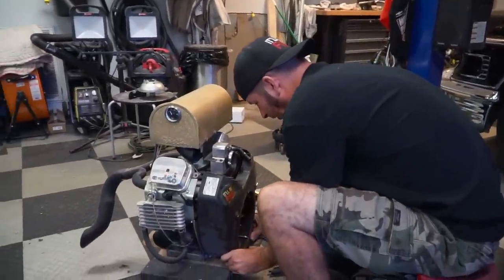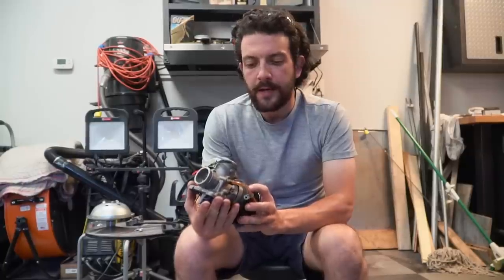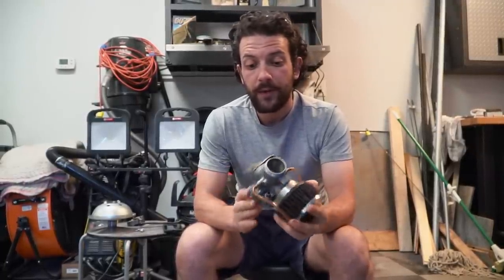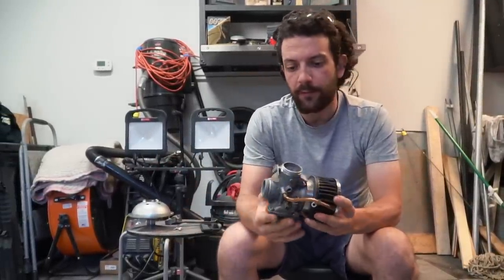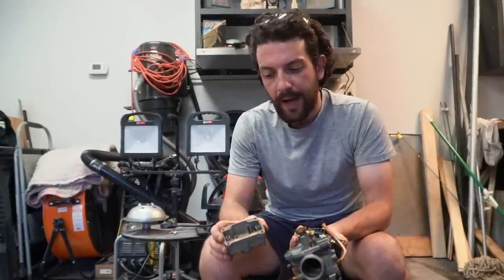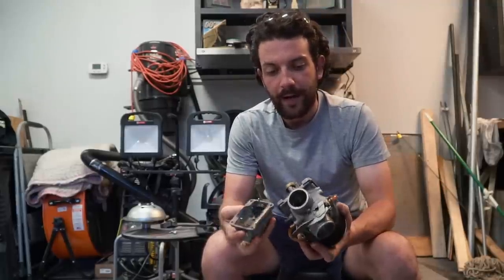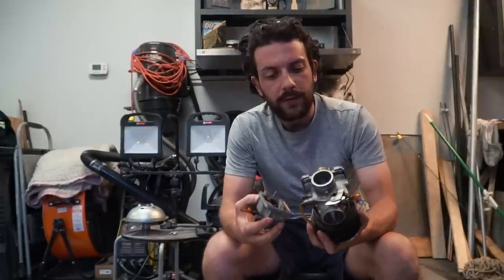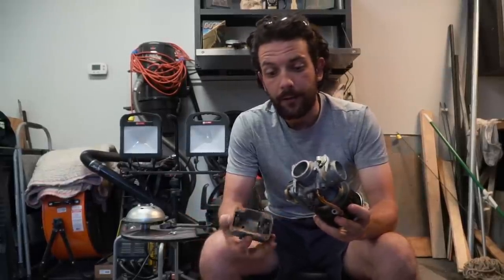This carburetor is off of Ike's 1968 Triumph motorcycle — it's a 650, a Mukuni carburetor, looks like a 34 millimeter, which is what we had on this before and it performed pretty well. We dropped the bowl — it had some corrosion but wasn't too bad. We cleaned it out, had a small obstruction in the main jet but took care of that. It looks like someone had been running ethanol fuel in it recently, but it wasn't bad. We got it cleaned out and now we're putting it back together.